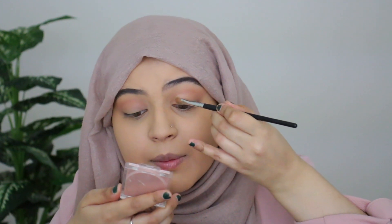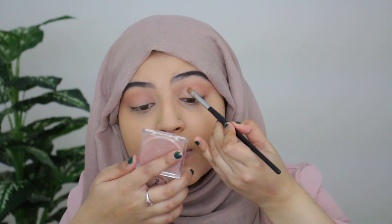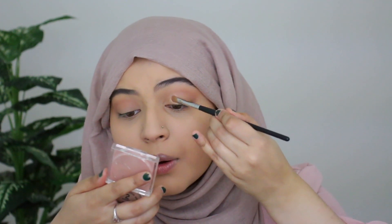In terms of this eyeshadow, there is some fallout on my face as well as a bit on the pan, but with shimmers that's kind of inevitable. It doesn't really bother me, but I'm stating those facts because people like to know these things before deciding whether to purchase.